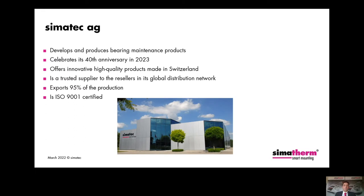CIMATEC is a Swiss company based in Switzerland and our products are made in Switzerland. We develop and produce bearing maintenance products. We are going to celebrate our 40th anniversary next year. Our products are innovative and high quality, made in Switzerland. We are a trusted supplier to our resellers in our global distribution network. CIMATEC exports about 95% of its production and is an ISO 9001 certified company.